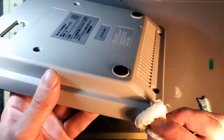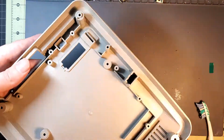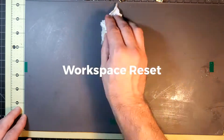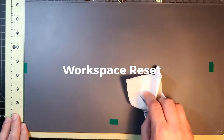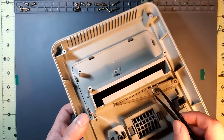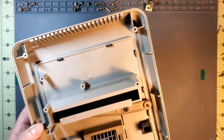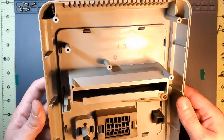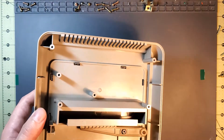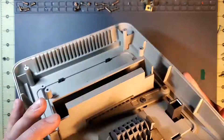That looks pretty good. The top is not as dirty — I think the top is pretty good. There's a piece of dust; I see it, it's floating in there. I'm going to take everything apart that I can and then clean it. It comes off in multiple pieces.